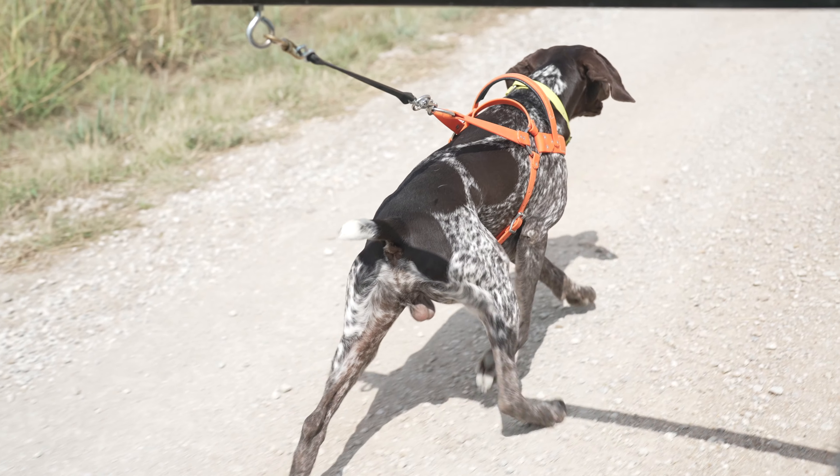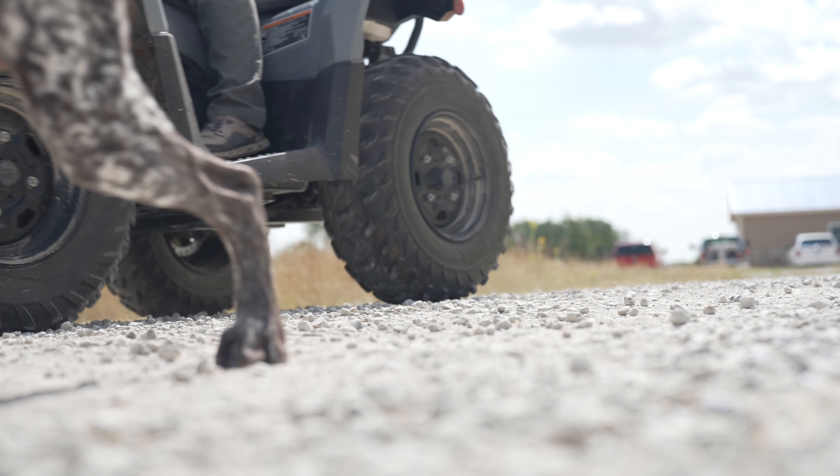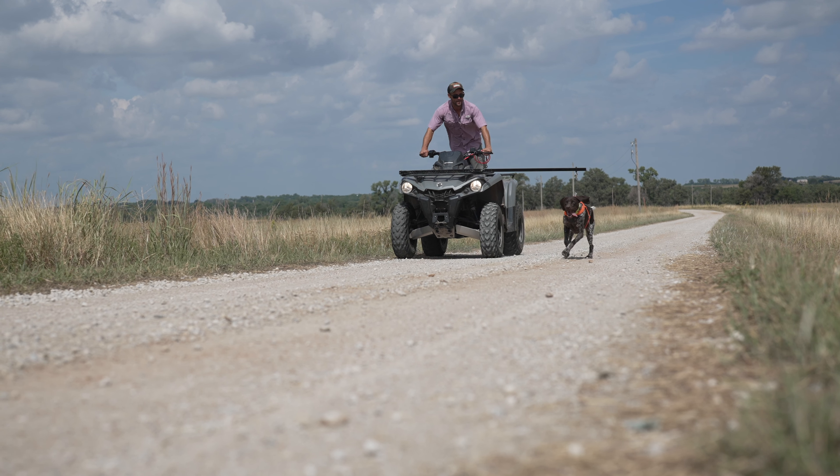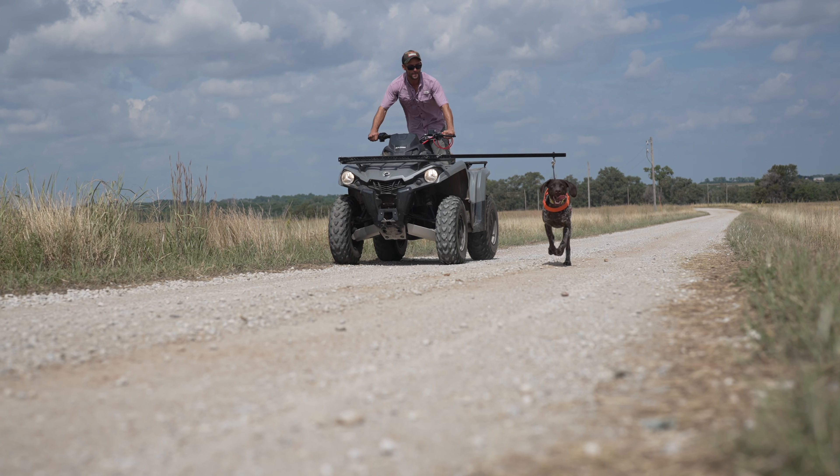You're going to go approximately six to ten miles per hour depending on your dog, making sure that they're staying more in a pacing-type pace — staying with you, not constantly digging and not in a full-on sprint. This is a marathon-type deal, and again the key thing here is we're toughening pads.